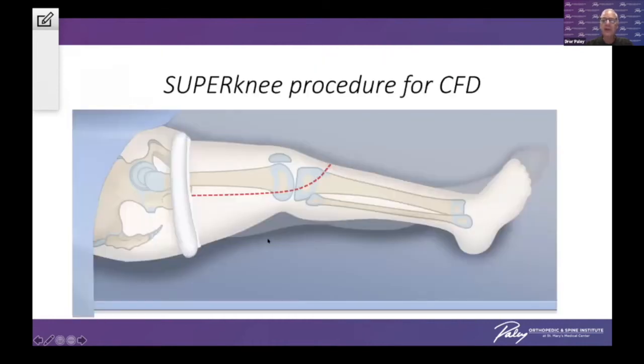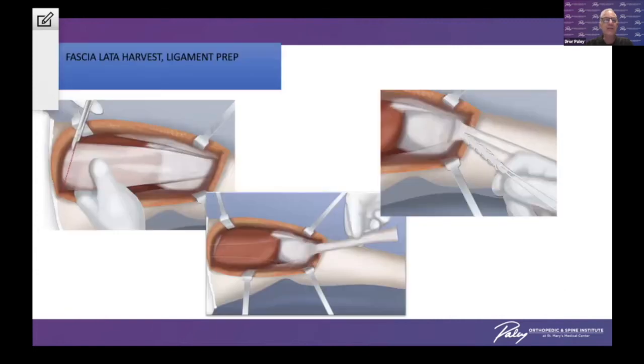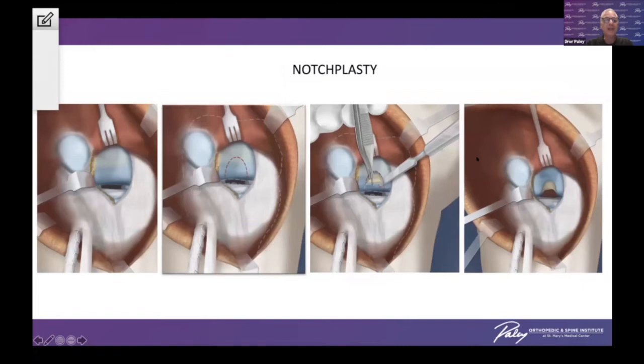The super knee procedure is a complementary procedure to the super hip. It's very useful when you have instability of the knee, such as from congenital femoral deficiency. We start by harvesting the iliotibial band. If we are already doing a super hip, we continue at the end of that procedure with the harvested iliotibial band and convert it to two ligaments — the posterior one that we turn into a tube, and the other one is flat.